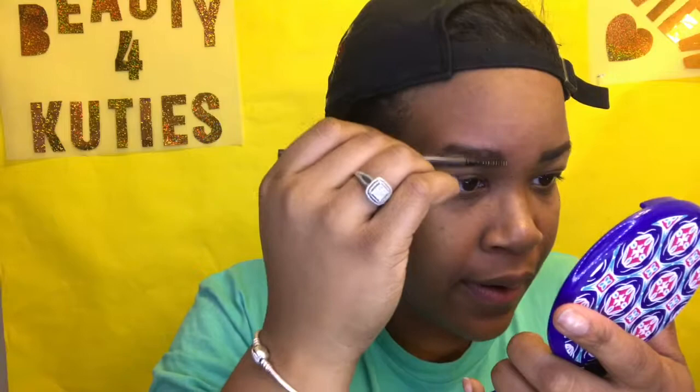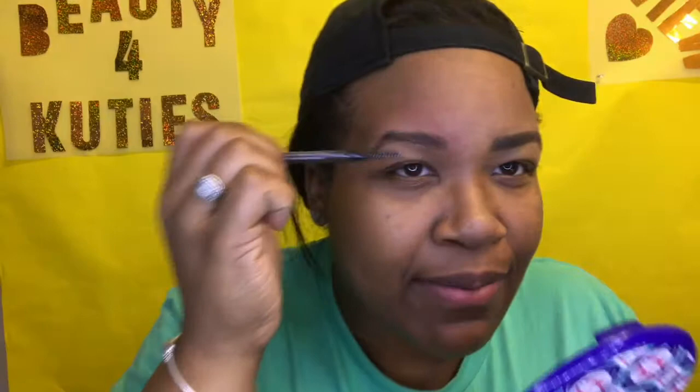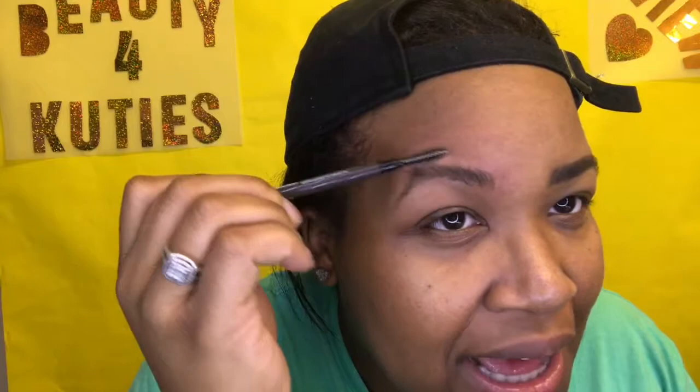What we're going to do first is brush the brow. My eyebrows grow up, over, and down, so it's very important to know how your eyebrows grow because everybody's eyebrows don't grow the same. Some people comb up, but my eyebrows get a little unruly right there, so I have to brush up in the beginning, then over and down.